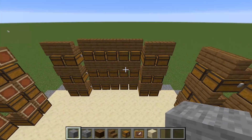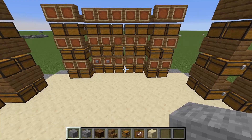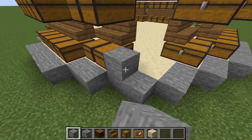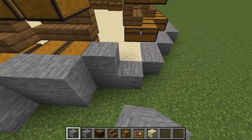Now that we've got all 108 chests set in here, we need to design the outside. You can use any block variant you want — stone, wood, sandstone, whatever it may be. I'm going to be using stone. I'm going to raise all of this up by one, kind of making it as if it is the foundation.